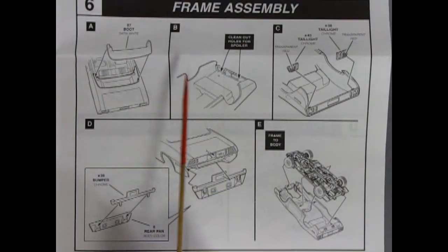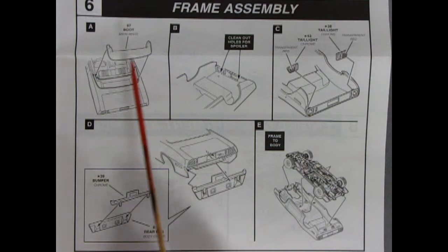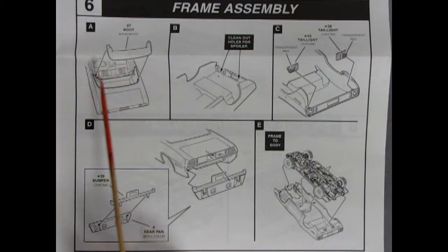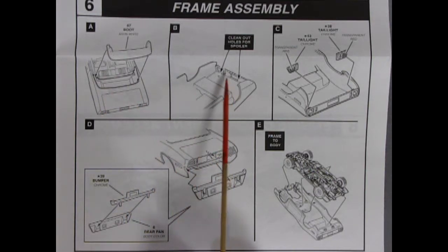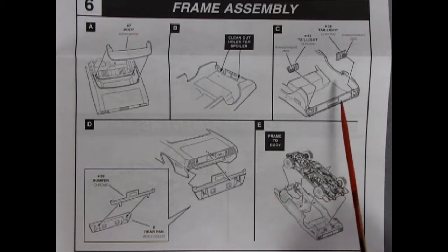Step 5 continues our interior assembly with our bucket seats being glued together — the fronts and backs — and then both being glued into the interior bucket, which ends up going inside the body. Panel 6 shows our frame assembly: your convertible boot will glue into the back here, and then it says to clean out these two little holes, which would be for the spoiler.